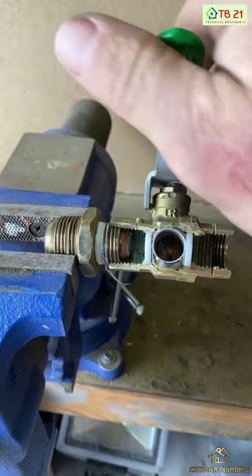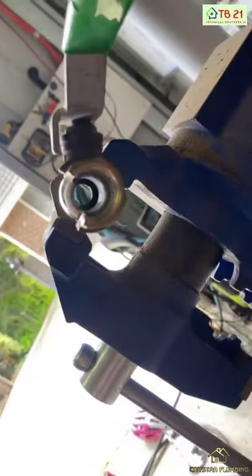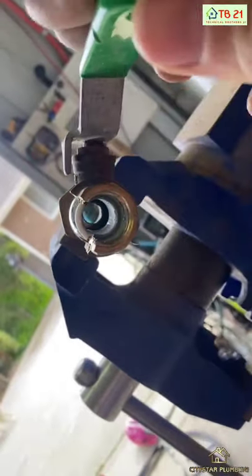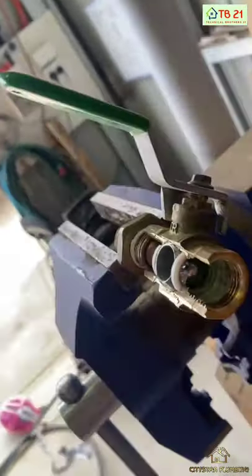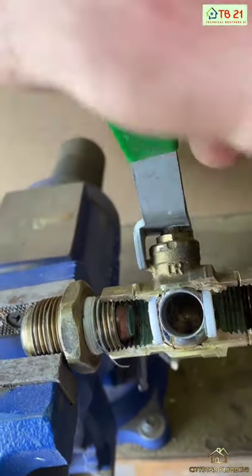It's open in the middle, so as you turn it in line with the pipe, it opens and allows water to flow through. And as you turn the handle and close the valve, the stainless steel ball spins and closes the valve off against these nylon seats here.